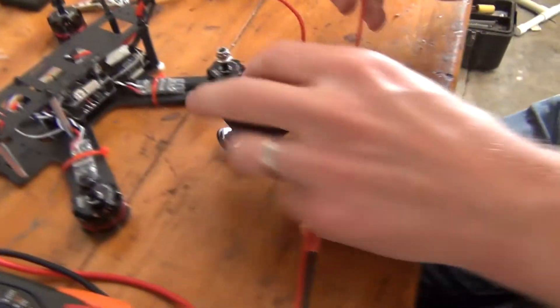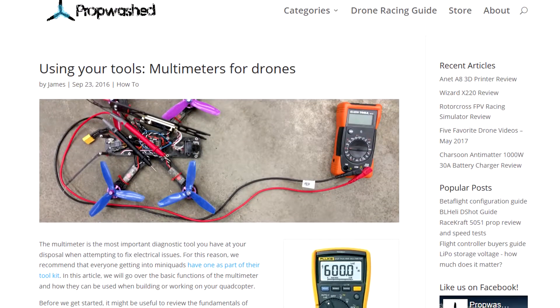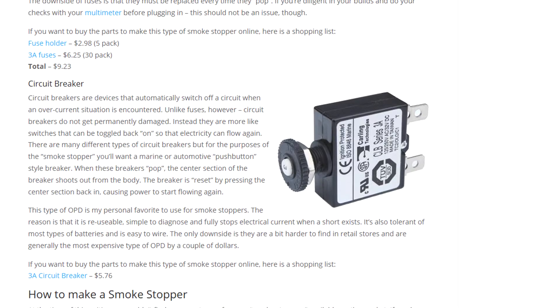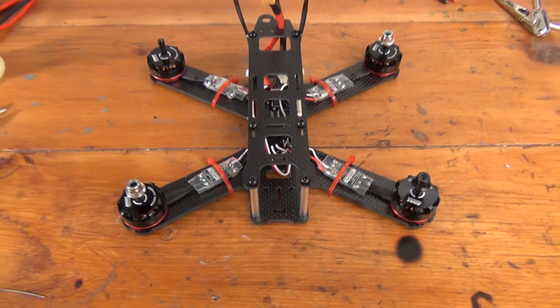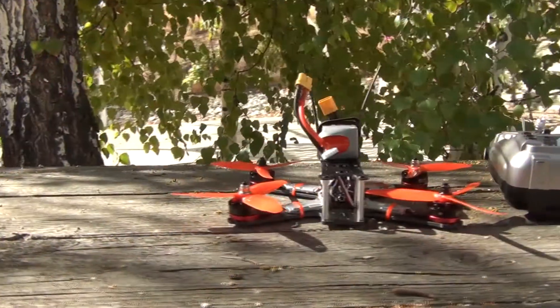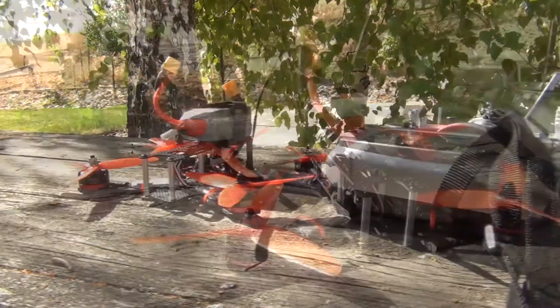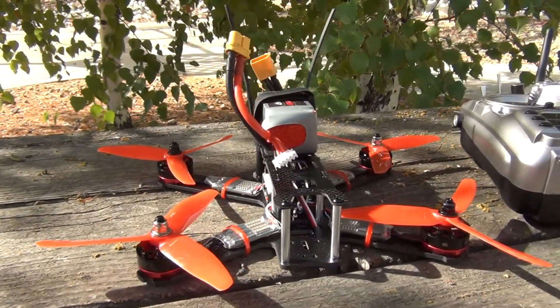Similarly, using a smoke stopper between your quad and battery can help protect your brand new equipment. If you want to learn more about using a multimeter and smoke stopper, check out the guides in the description. And finally, if you haven't already, you can secure the ESCs to the frame using zip ties. Similarly, you can attach your battery strap at the desired mounting point. We also recommend attaching a non-slip surface or Velcro here to provide extra security for your battery.